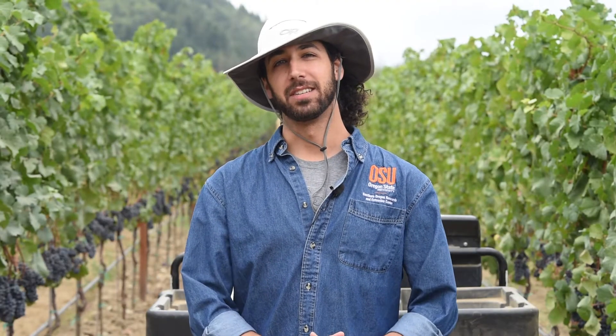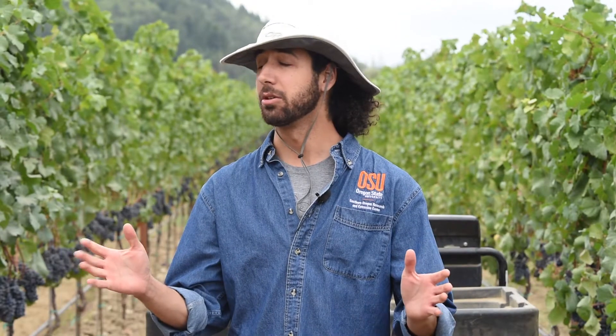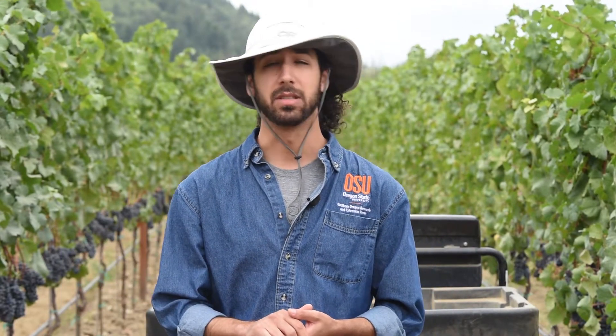Hello, I'm Dr. Alexander Levin, viticulturist on faculty with the Department of Horticulture and core faculty member of the Oregon Wine Research Institute at Oregon State University. Today we're here in Southern Oregon to demonstrate how to use the pressure chamber to schedule irrigations in wine grape vineyards.